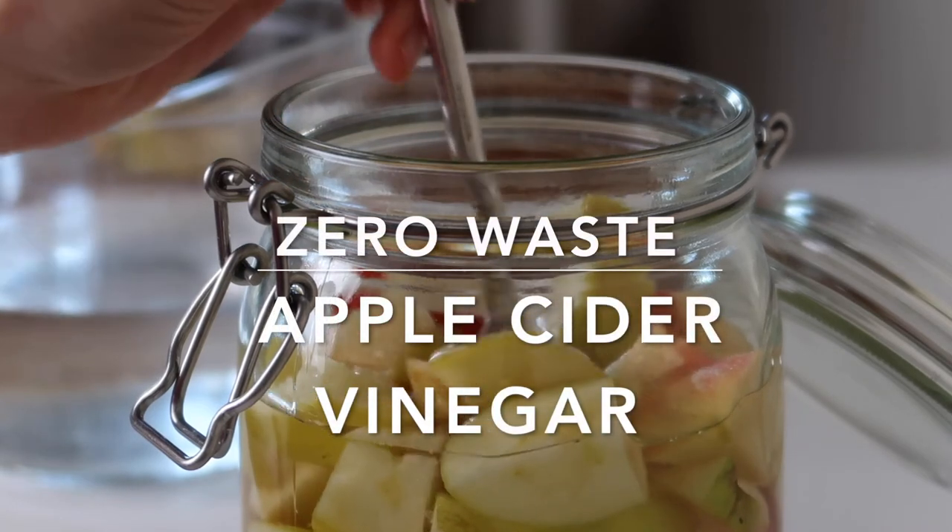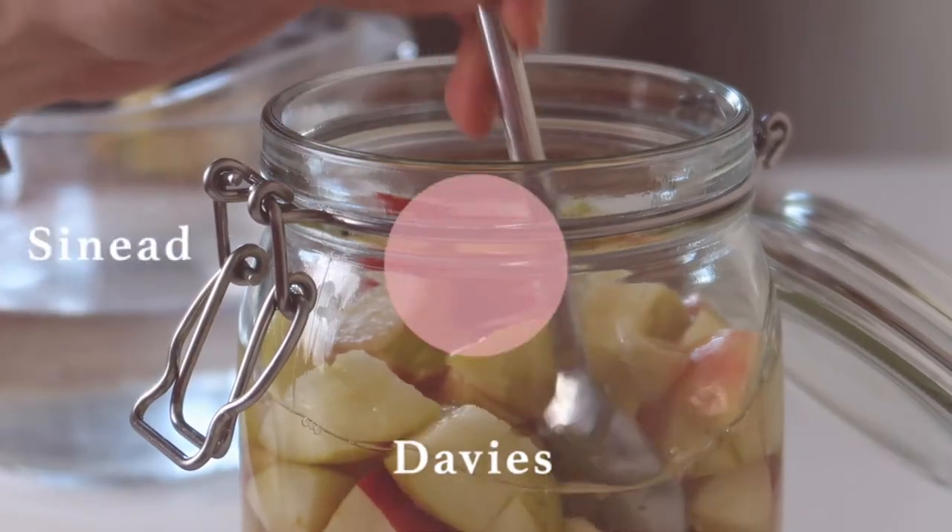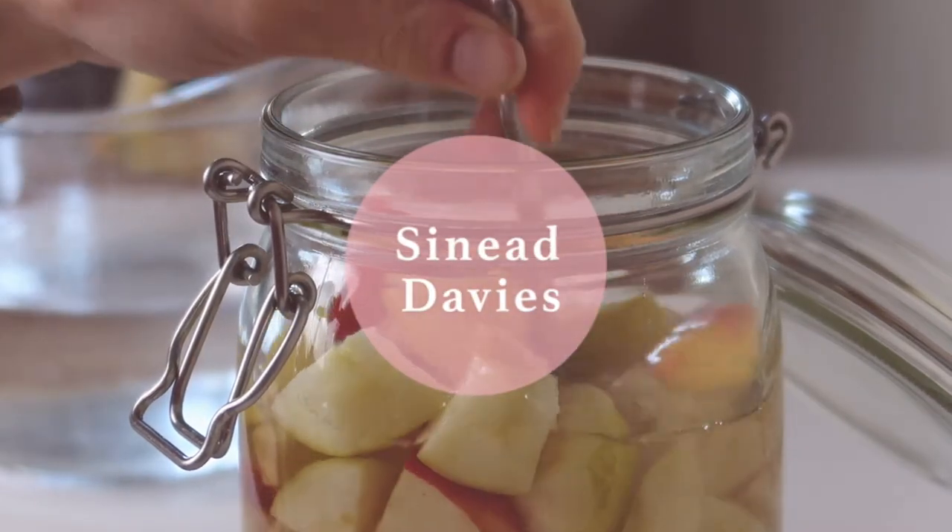Welcome back to my channel and to today's video where I'm going to be sharing with you how to make the easiest apple cider vinegar.